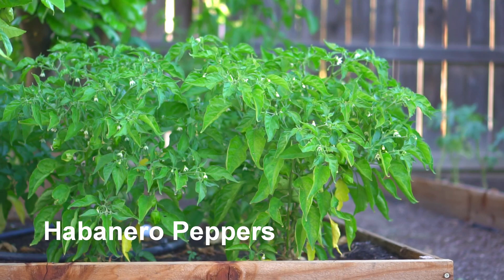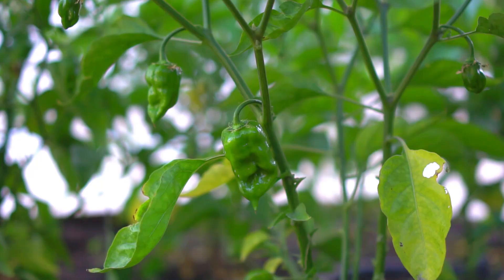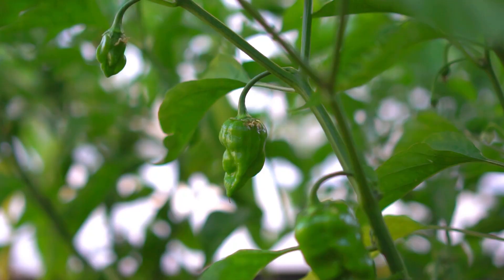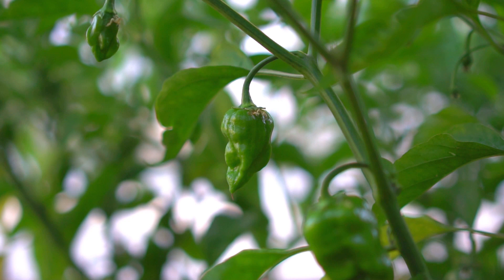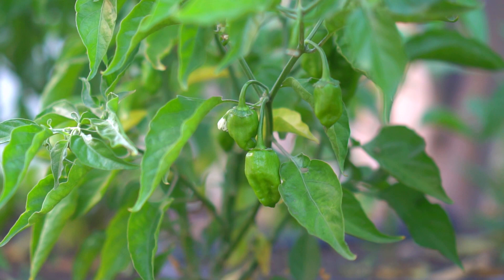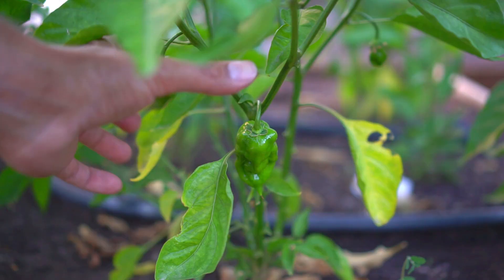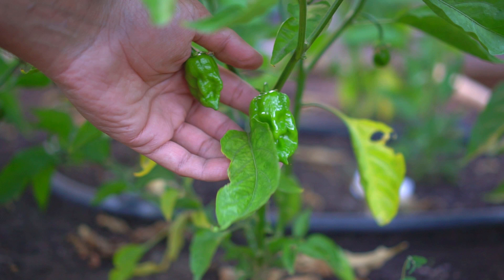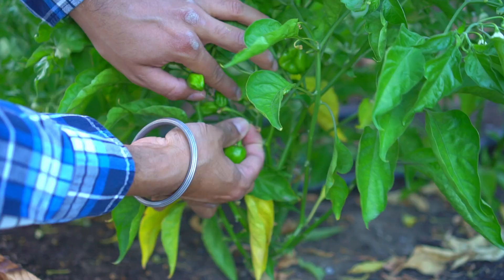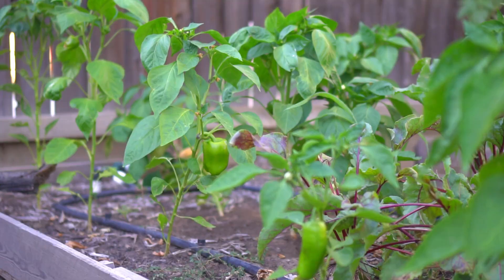Next are habanero peppers. Habanero plants put out a lot of habaneros which are hard to see when they're green. When you look under the plants you get to see a lot of habaneros. Habaneros are very hot and range from 100,000 to 350,000 Scoville units, which is three to five times hotter than Aurora peppers and Tabasco peppers. Check out these beautiful peppers, but be careful about eating these — they are fiery. I don't grow too many of these; just one or two plants are enough.